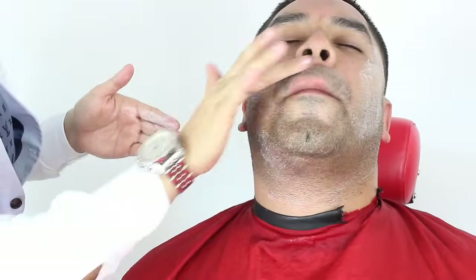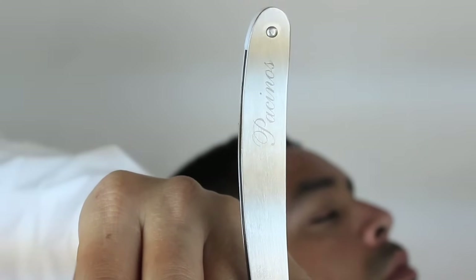I will now apply shaving cream all around the beard area, underneath in the neck area, and mustache area as well. I will use the Pacino signature razor with a disposable blade.